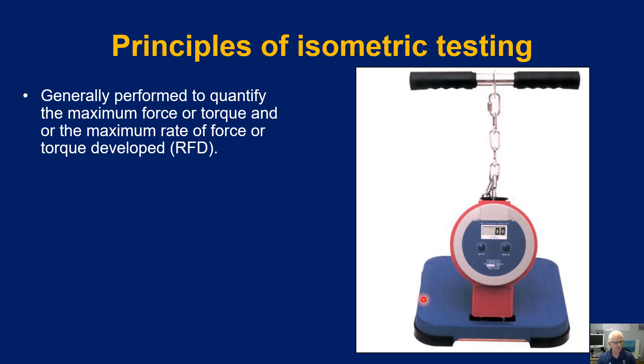What do we know about isometric testing? It is generally performed to quantify the maximum force or torque and/or the maximum rate of force or torque development. Depending upon the approach taken, we can have a rotational value — though we'll deal with why it's probably not truly rotational — and we can also measure the rate at which force is being produced, in other words the rapidity, the quickness.